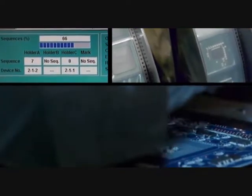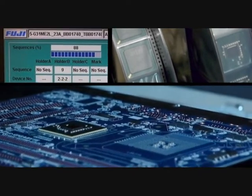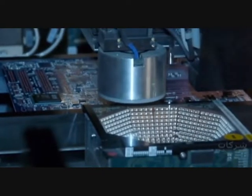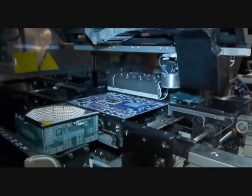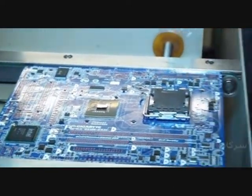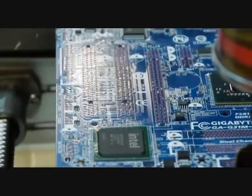After the small components, it's time to mount the chipset, CPU socket, and all the other chips that will make your motherboard work. Before being placed on the motherboard, each chip is first verified by different sets of lights to check if there is any problem with the soldering points or alignment. Chips like the chipset, audio, SATA, and USB 3 ICs are placed on the board by this machine, as well as the CPU socket. All the chips bigger than your finger are placed by this machine.